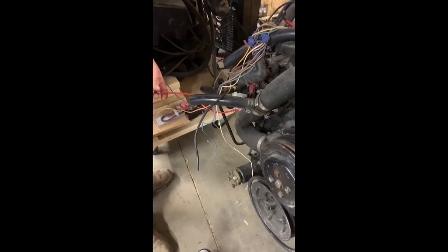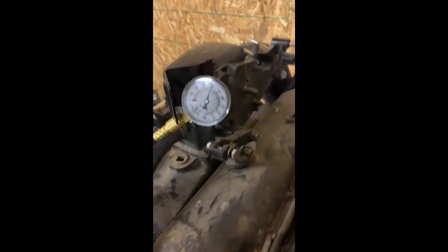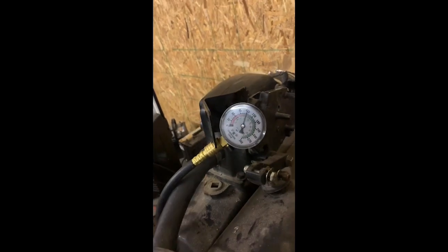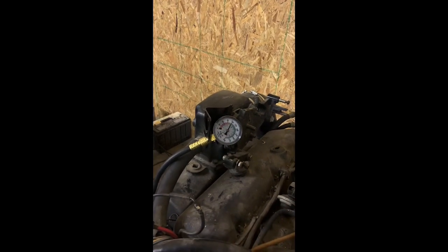We're on cylinder number two. You want to film the gauge. So if we're looking, don't get up in the belts. Alright, so we're on cylinder two. We're right dead nuts on 120 there. So we're going to take that plug out and put the plug back in and do number one.